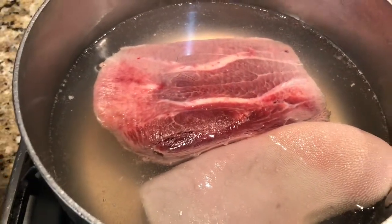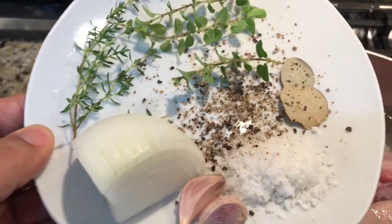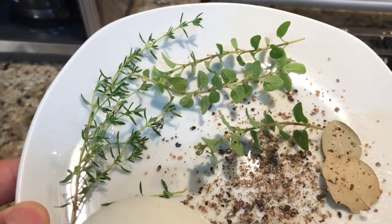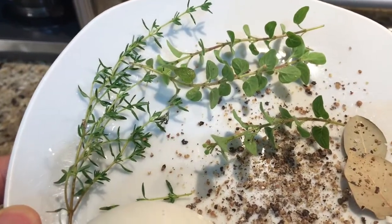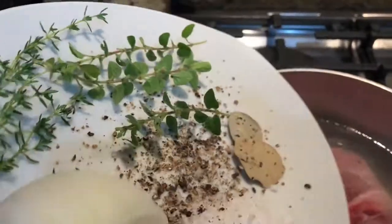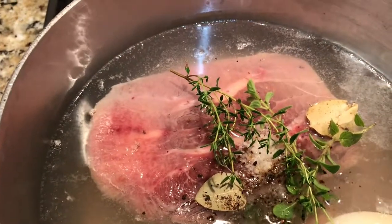Vamos a poner a cocer nuestra lengua y le vamos a agregar nuestro ajo, un pedazo de cebolla, sal, pimienta, laurel y a mí me gusta mucho usar de manera fresca lo que es el tomillo y el orégano. Vamos a agregar y vamos a cocer a fuego medio.